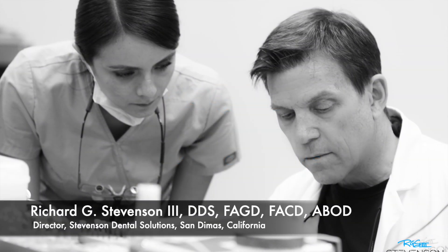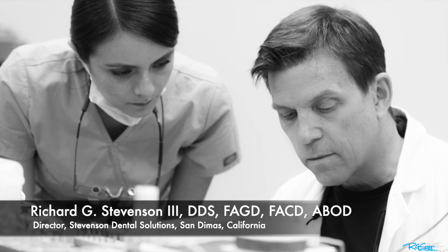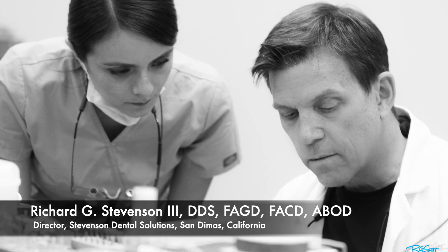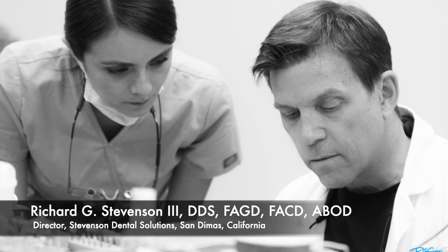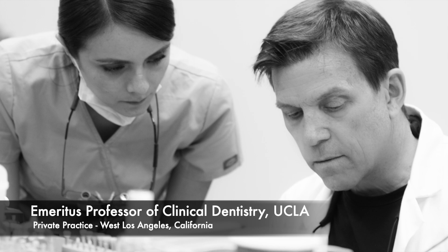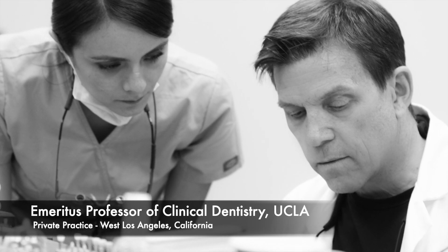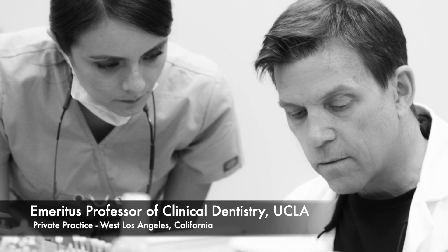Hi everybody, I'm Dr. Richard Stevenson and I'm the director of Stevenson Dental Solutions in San Dimas, California. We are a teaching center dedicated to excellence in general dentistry. I'm also an emeritus professor of clinical dentistry at UCLA. I have a private practice in West Los Angeles and in San Dimas.